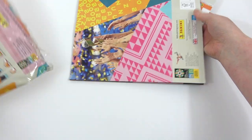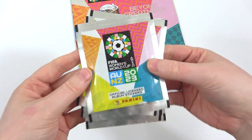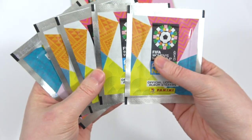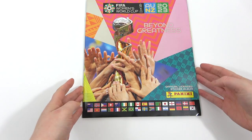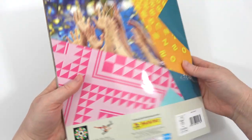Really looking forward to seeing the stickers for this. There's the sticker pack itself — we have the nice logo on there, lots and lots of colour, really nice sticker pack. And like I said we have 5 of those to open. But let's take a look at this album — there's the front cover itself, which is quite cool, and there's the back, very very colourful!